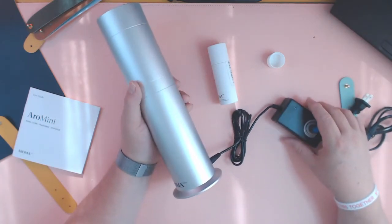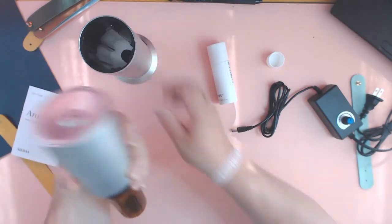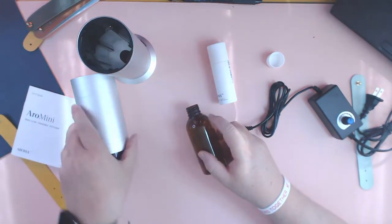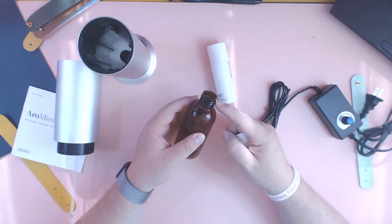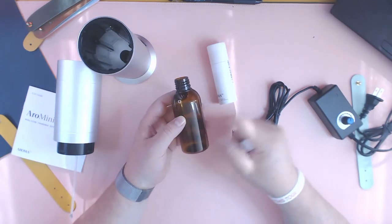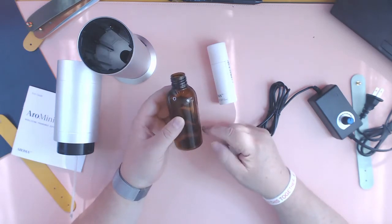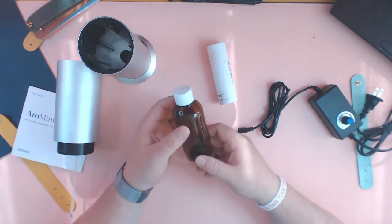I'll probably be getting that Bluetooth version and some more of these little bottles. I couldn't find anything else with a similar thread, so I think they have proprietary threads. For each scent you want a different bottle. This is the only size they have, so when you put a scent in, you store it on the side, and when you want that scent you swap it in.